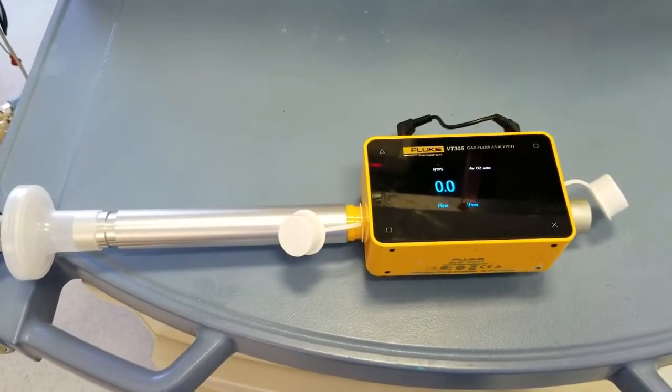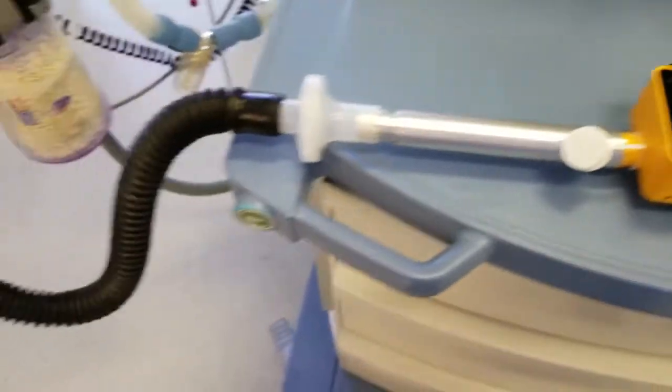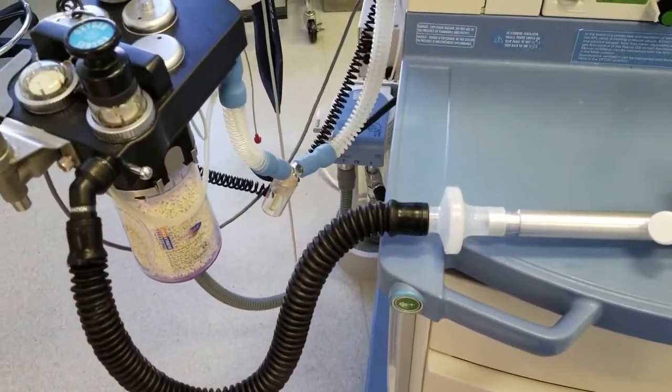We're back with the VT305, and we're going to do a flow test with it. I'm going to test the oxygen output with the Draeger Fabius GS.